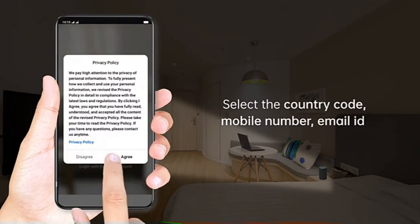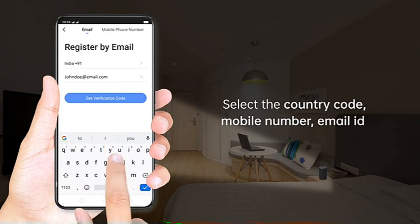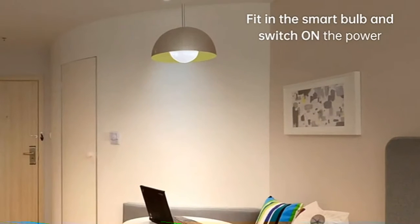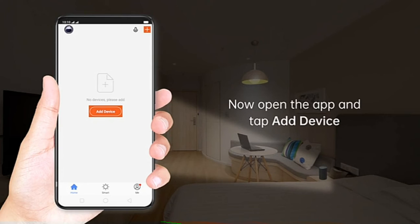Register by selecting the country code and entering your mobile number or email ID to get a verification code. Now you need to set the password. Fit in the smart bulb and switch on the power, then open the app and tap Add Device.